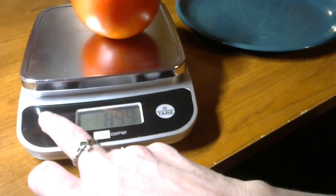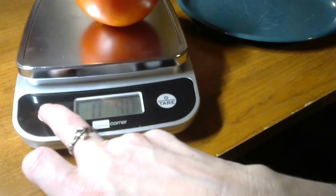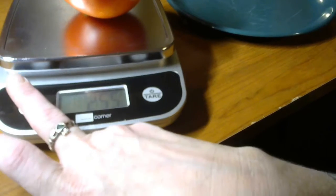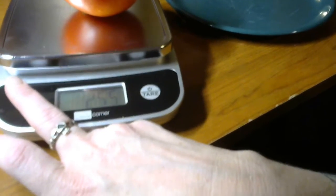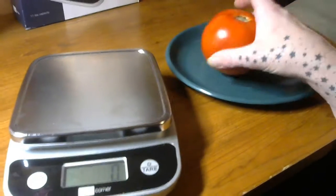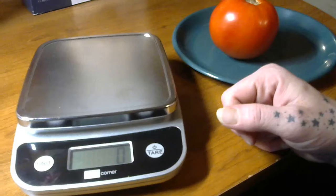It's 8.99 ounces, 0 pounds 9 ounces, 255 milliliters, and 255 grams. So it's pretty cool. It's easy to use. It's got a nice square surface on it so you can really weigh out the things that you need to.